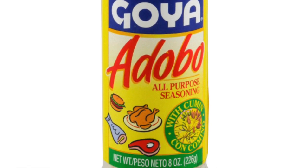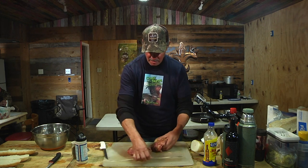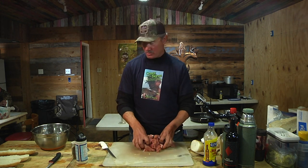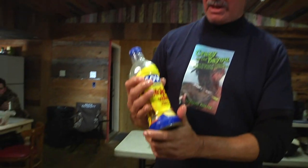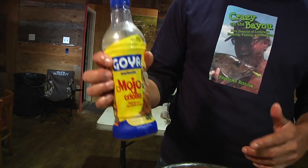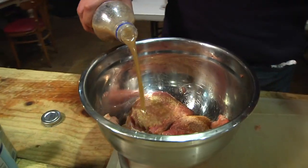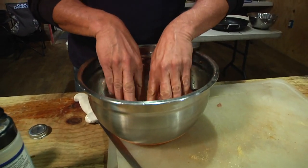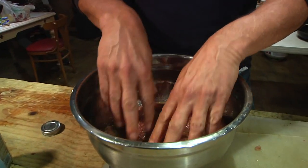For the Cuban dish I'm making, you would use adobo, and once again we go to a marinating procedure. The marinade, as you might guess, is that famous Cuban or Latin American marinade sauce — mojo criollo. Just let the free-ranging swine soak in this stuff. You can do it overnight; the ideal method would be to let it soak overnight in this mixture.